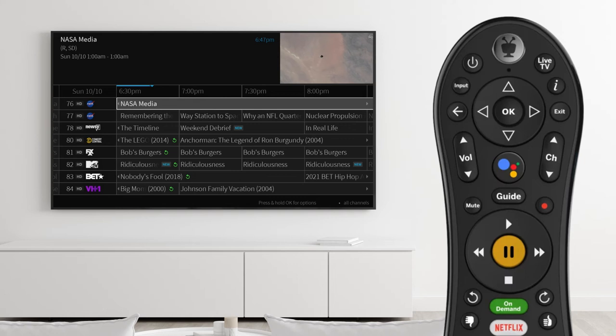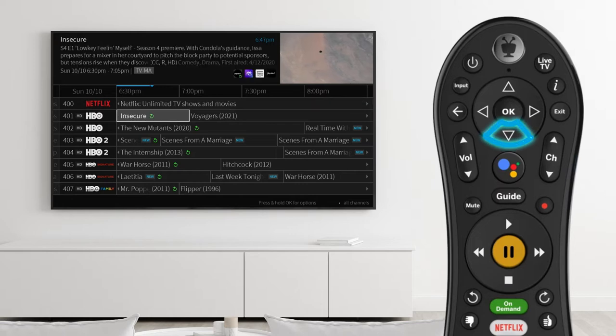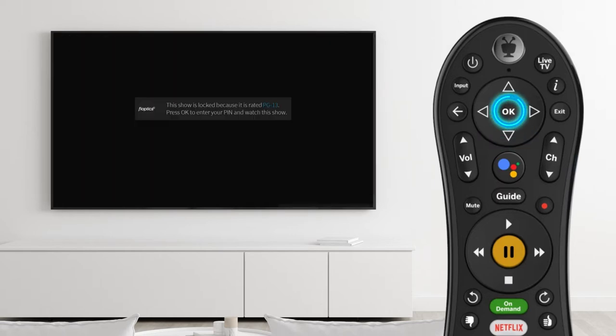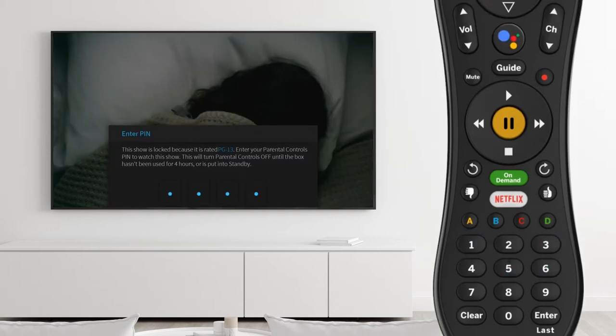Parental controls may also limit access to shows based on ratings and content. You can unlock the parental controls on a restricted show by selecting the show in the guide. Press OK and enter the parental controls PIN when prompted.